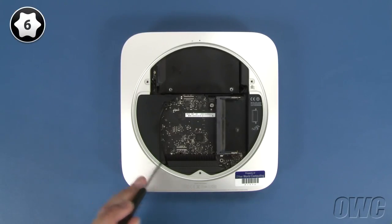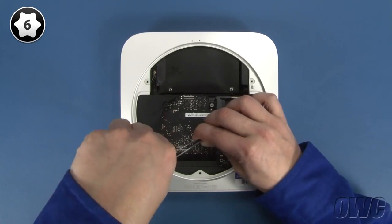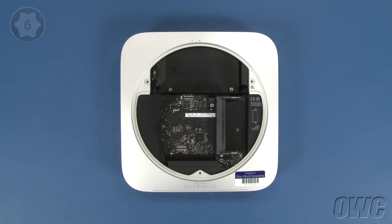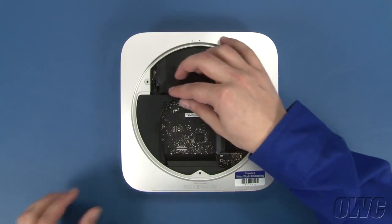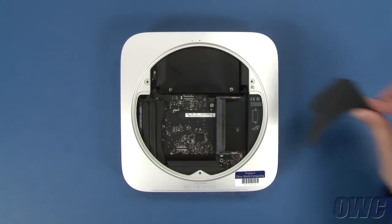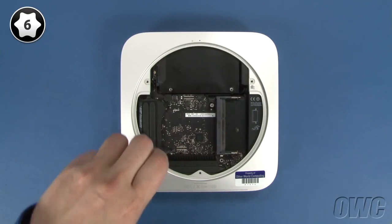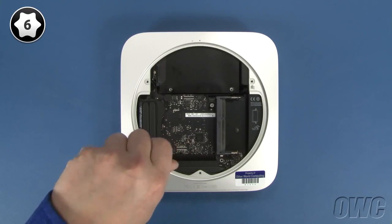Detach this screw near the back of the Mac Mini. Then gently slide the cowling out and set it aside. Remove the screw near the rear of the logic board with your Torx T6 screwdriver.